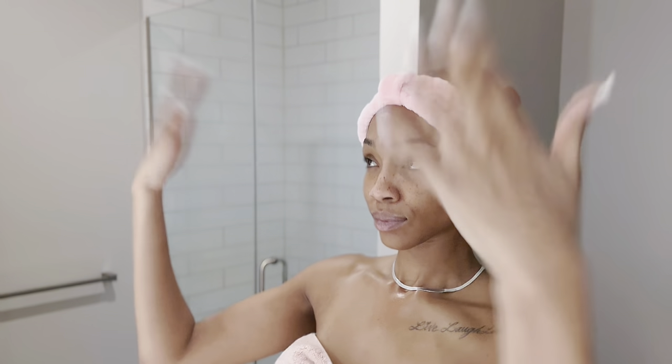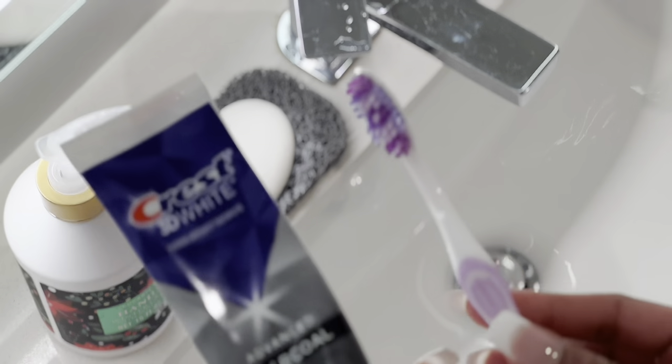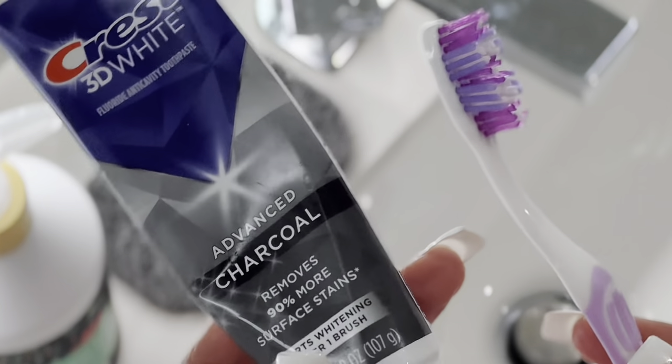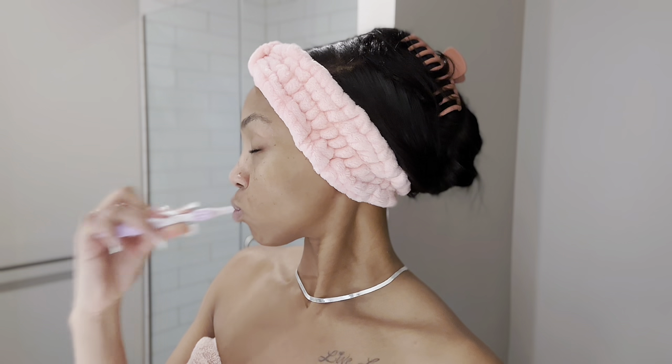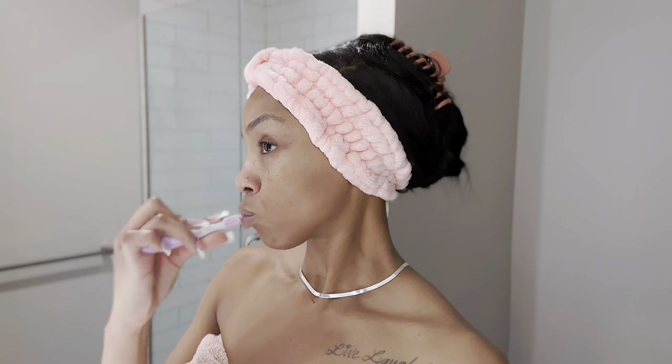I like how that feels. Make sure I get behind the neck as well. I want to let this toner fat water sit. So while I'm letting this sit, before I move on to the moisturizer, I'm going to move on to my oral hygiene and brush my teeth with this Crest Charcoal Toothpaste.